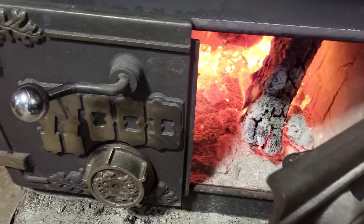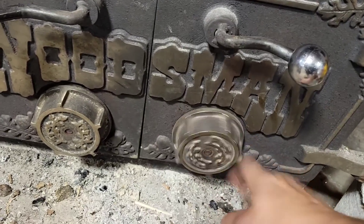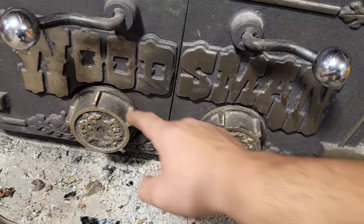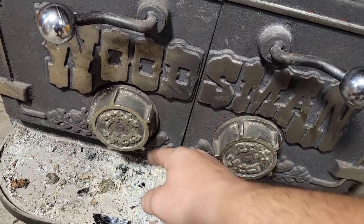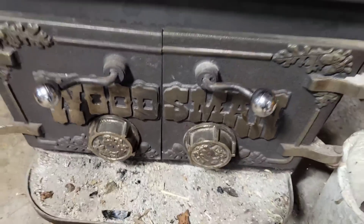Whoa, geez, that's hot. I think we should turn the heat down a little bit. It is warm in here. My phone was overheating, it was getting so hot.